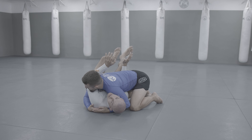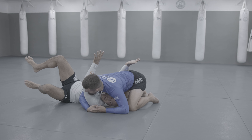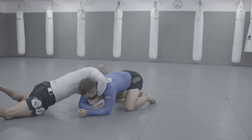I'm guiding him up with my arms and with my body movement, I'm going down. Come to this point where my head is already under him, then I will do the full move to the side, going to the head control, to the headlock.